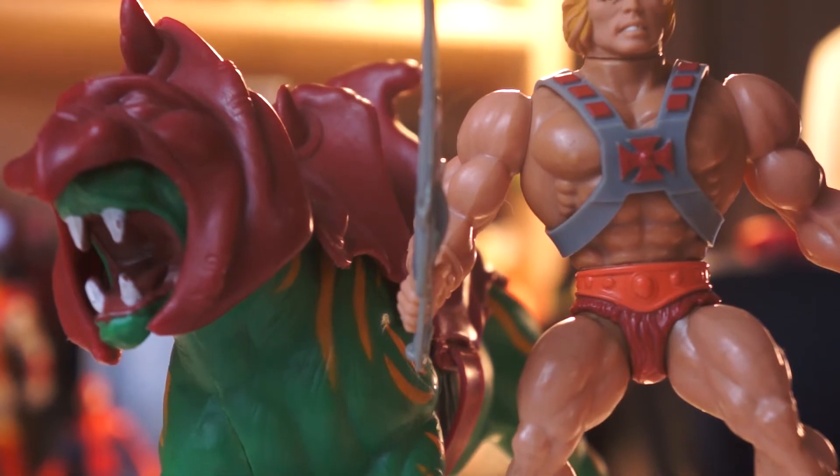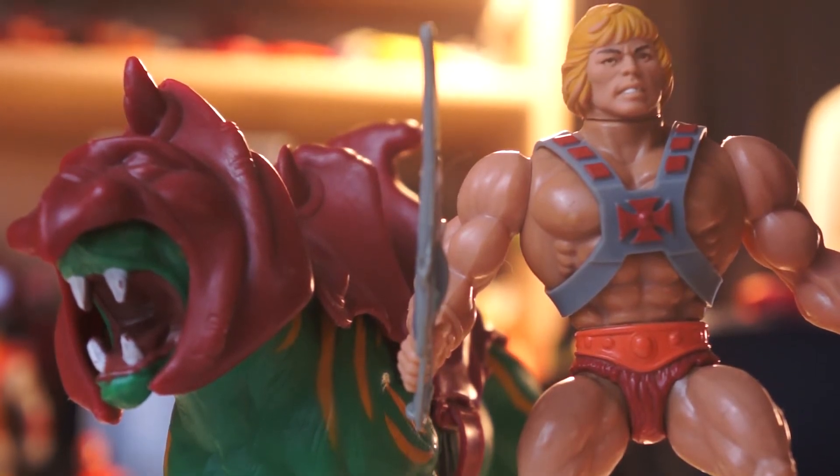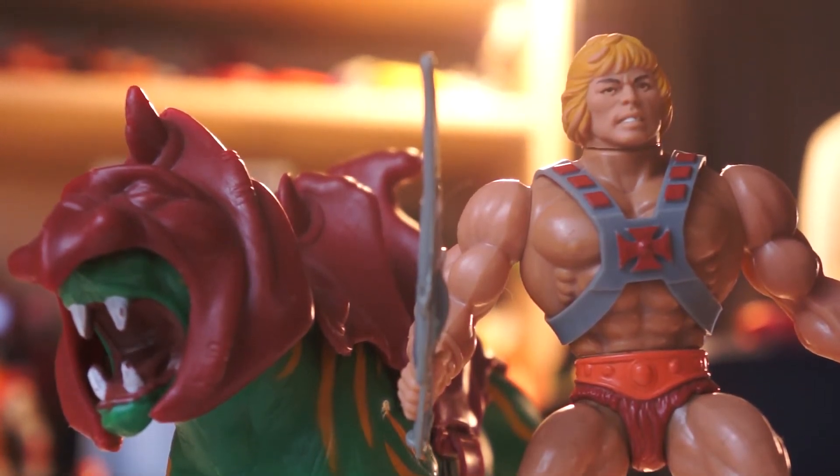While He-Man has some poseability, Battle Cat is a hollow, unarticulated shell of plastic. He is sculpted in a semi-aggressive posture with his mouth agape in what is either a roar or a yawn depending on where your play takes you. For me, my toys weren't always fighting — I preferred a character-driven play structure motivated by complex, multifaceted portraits, not dependent on the archetypes fed to me by the cartoons. My toys fought, yes, but they also slept in tiny beds made out of Kleenex.